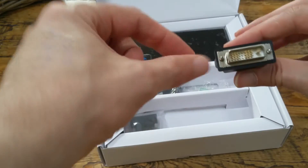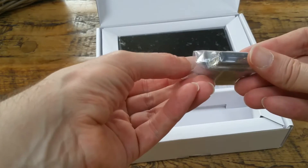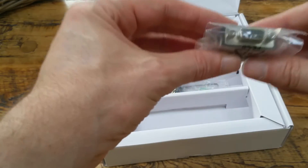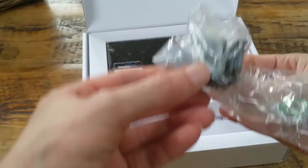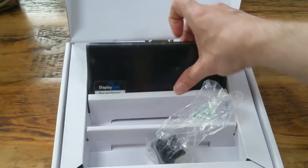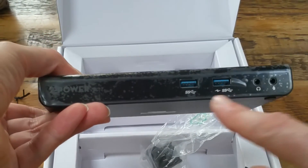We also have an HDMI to DVI connector, a DVI to VGA connector, another plug adapter, and the docking station itself — a nice little compact unit.